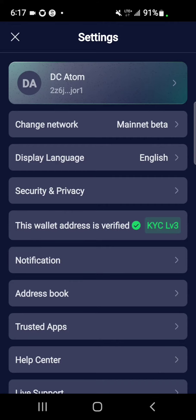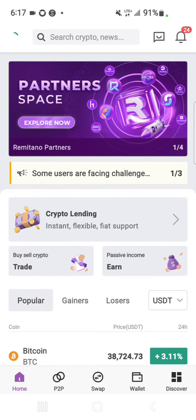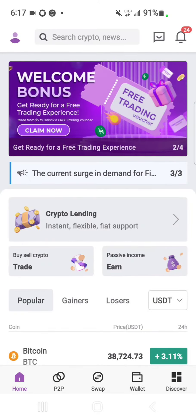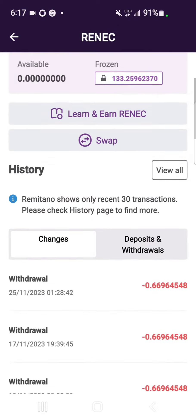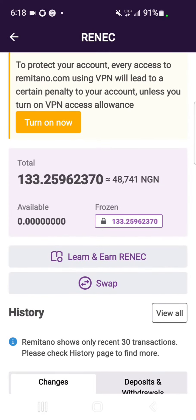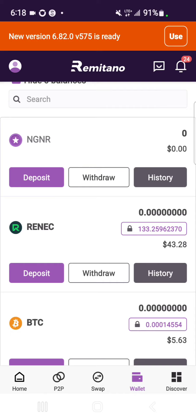So once you're done with that, the next step is to open your Remitano exchange. Log in if you're not logged in. Then navigate to Wallets — you can see it below. You scroll down to Renek. This is Renek. So if you have an available Remitano coin on the exchange, it's going to show at the top here.